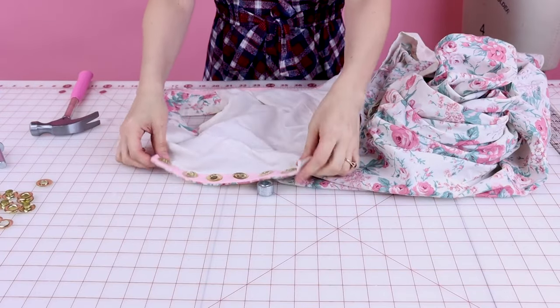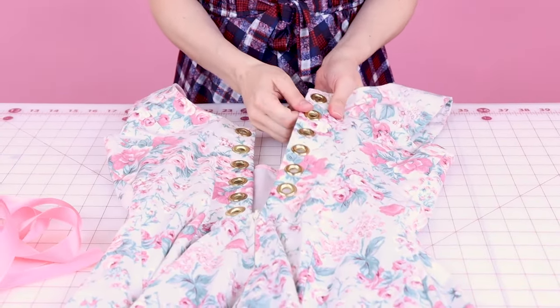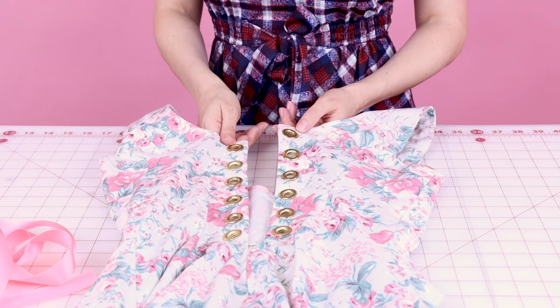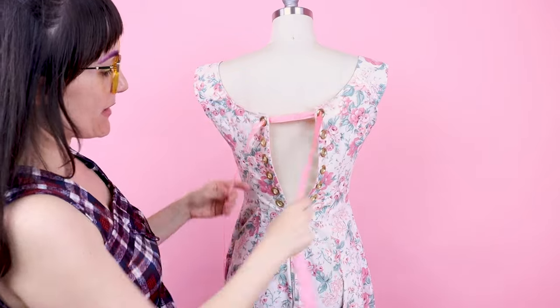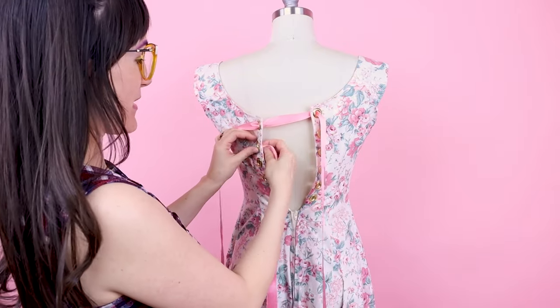Voilà! After all of our hammering and hard work our grommets turned out beautifully — they are so strong and sturdy, not going anywhere. After you lace it up, cinch it up, pull it tight, and tie a bow, these grommets are almost corset strength. Now it's time to lace up our dress — I'm going to start at the top and work my way to the bottom so I get a bow at the bottom of my dress.